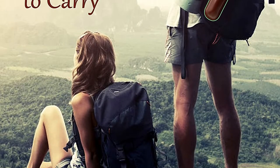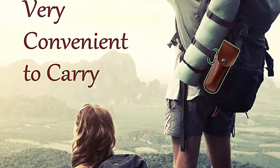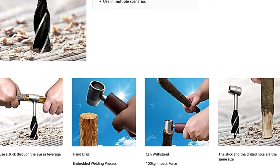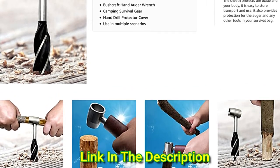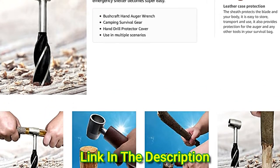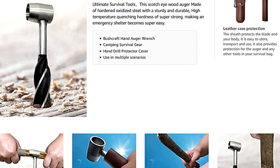This outdoor bushcraft auger is perfect for outdoor camping, hiking, bushcrafting, and backcountry building. It can be used for green wood projects such as fish clips, chairs, mallets, ladders, maple syrup faucets, cabin dowel holes, crutches, barbecue grills, and even crafting log cabins.